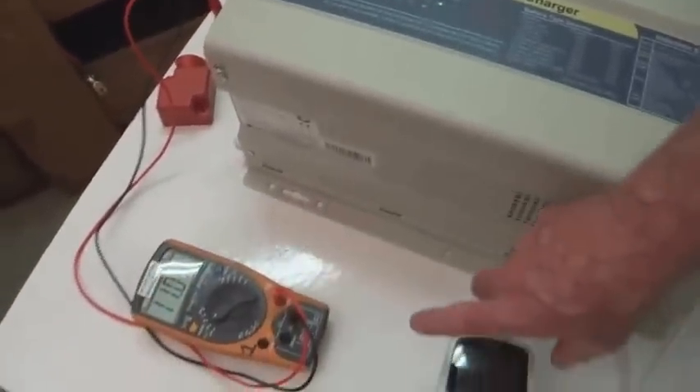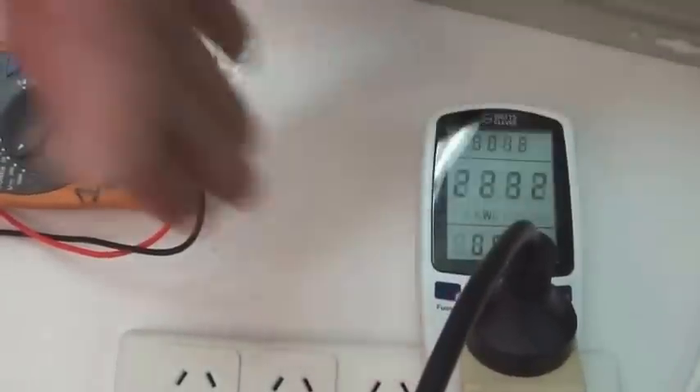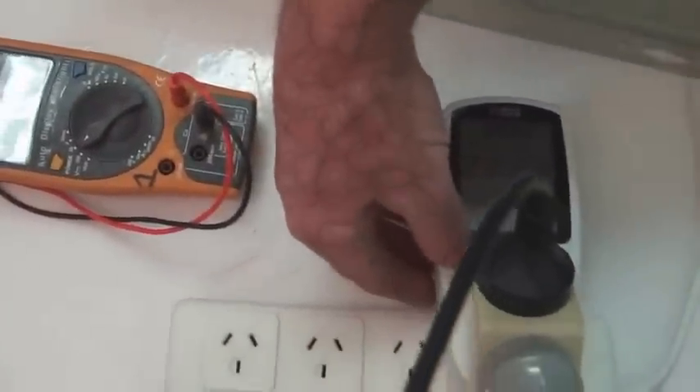Checking the input voltage and output voltage — that's the power reading at 2230 watts. No problem.